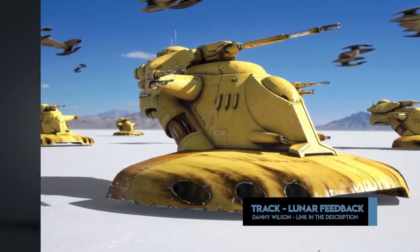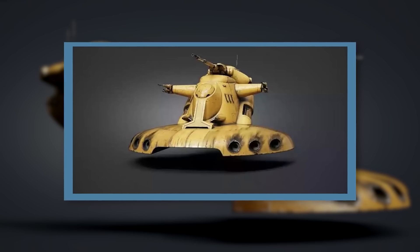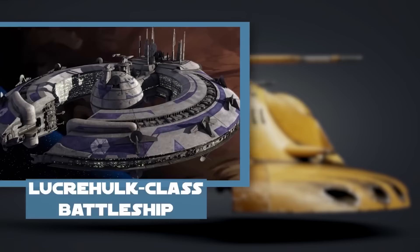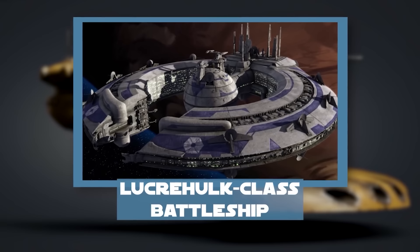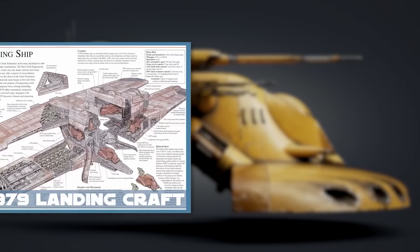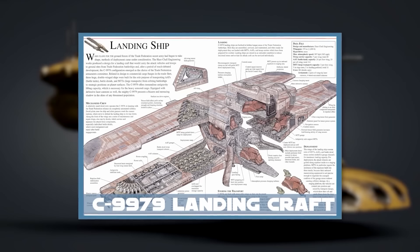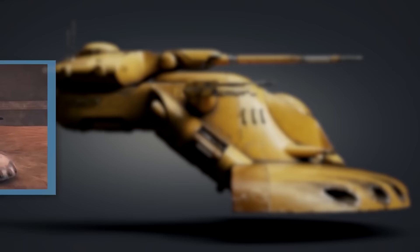For reloading, tanks would have to be returned to a Lucrehulk-class battleship, where the entire foot section would be removed for servicing and replaced with a fully loaded one. The AAT was designed alongside the rest of the Trade Federation droid army and worked well with the army's other craft. One hundred and fourteen of these tanks were carried aboard each C-9979 landing craft, while Lucrehulk-class battleships could carry 6,250 of them in total. During the Clone Wars, AATs were built into the basic rank structure of the CIS droid army — a squadron of 24 tanks were required to form a battalion, and 18 required to form a vanguard.